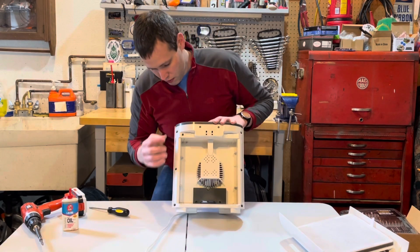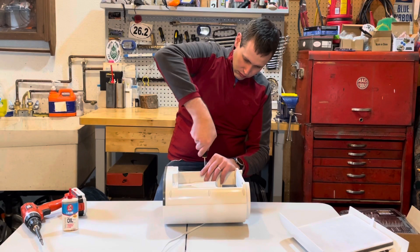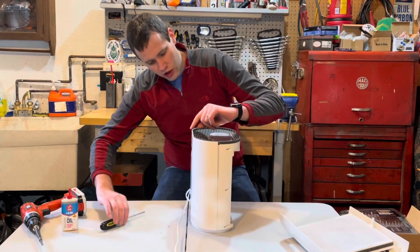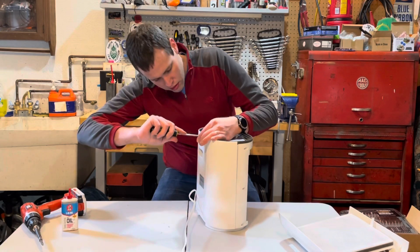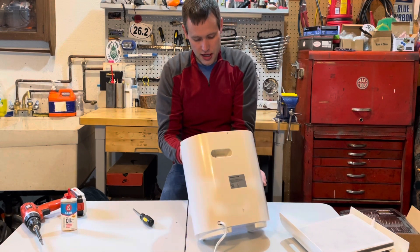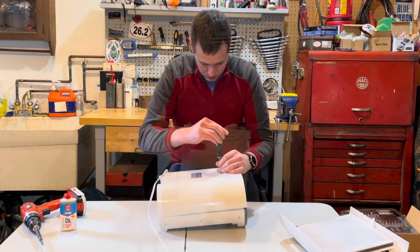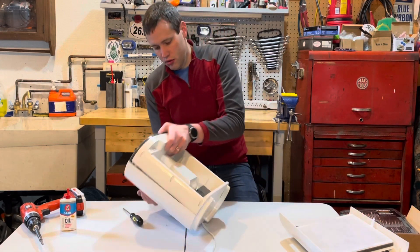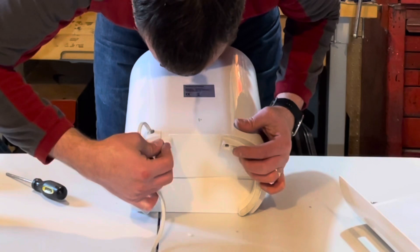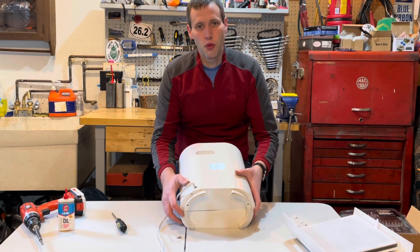There are eight screws mounting the two halves of the cover together — one, two, three, four, five, six, seven, eight. There's also one screw over here. Now that I've removed those screws, I'm going to invert the unit and carefully catch all the screws as they come out. There's one more screw inside this handle hole. On these feet, you'll want to peel back the covering to reveal another screw — I peel back the covering in the middle here to reveal two more screws that attach the feet.